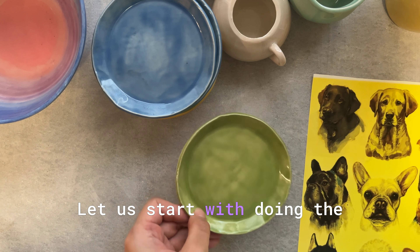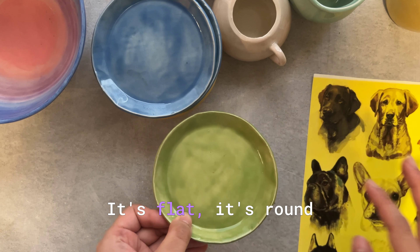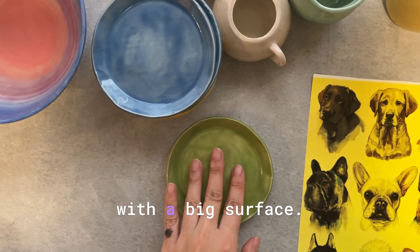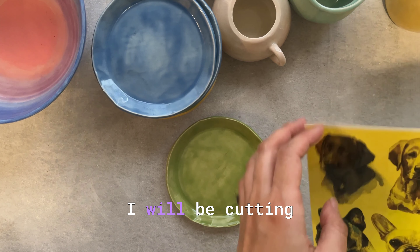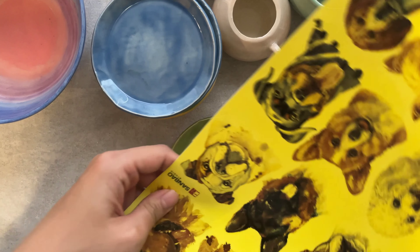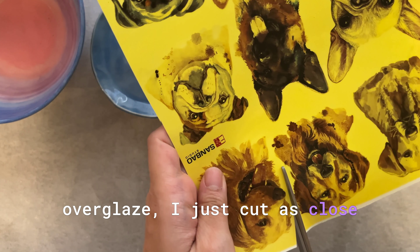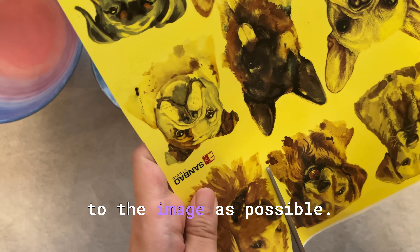Let's start with the plates because it's very easy to work on plates — they're flat, round, with a big surface. I'll be cutting out the dog first. When I'm doing the over glaze I just cut as close to the image as possible.